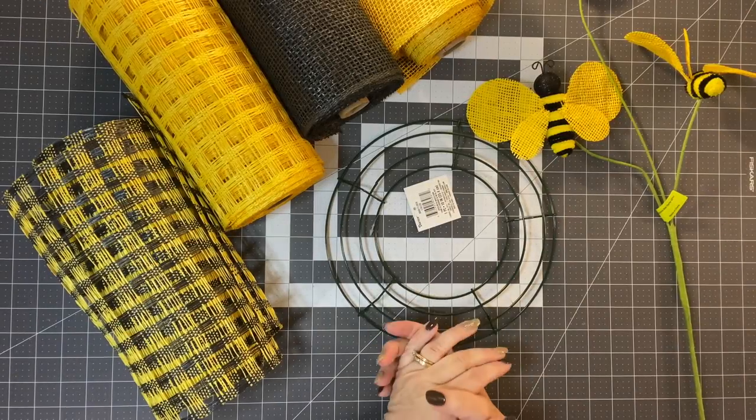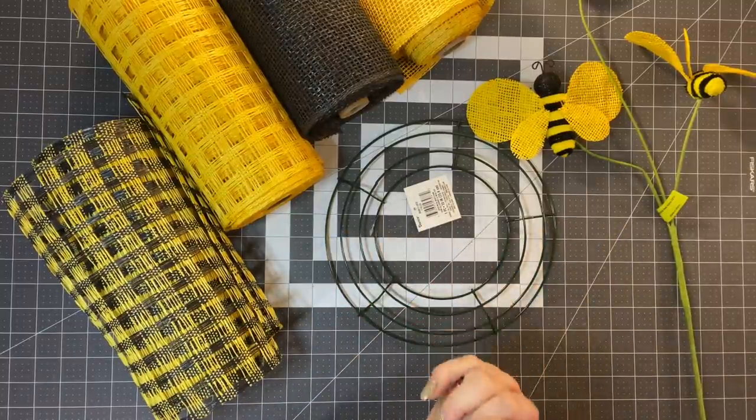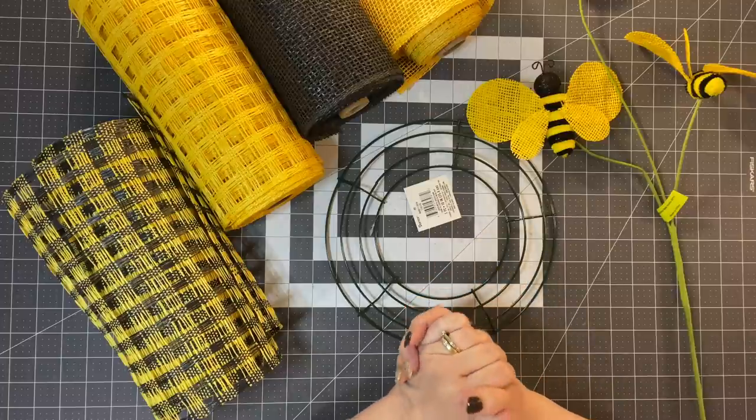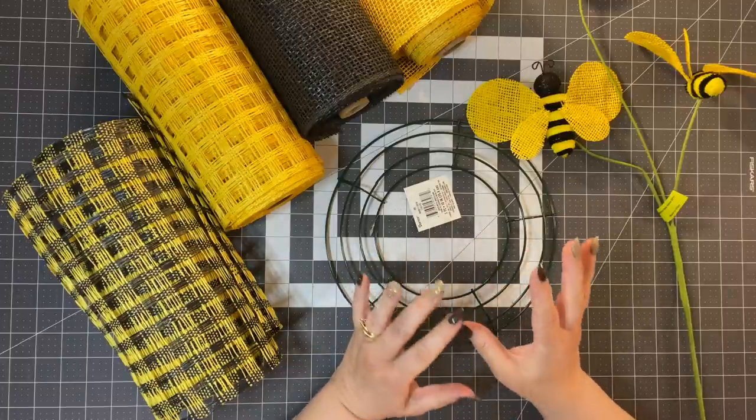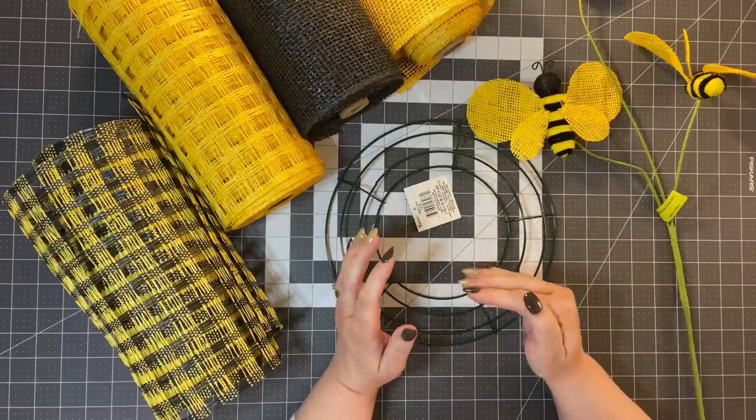So what are we going to need to get started with this wreath? I contacted Jane from Circle Z Wreaths and I'm really happy to show you how she made this — or at least my take on how she made this.